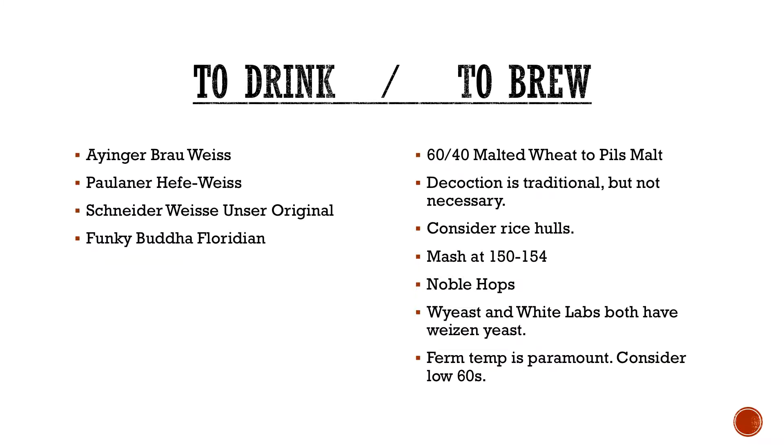Mash around 150 to 154 — that'll help again with the long chain sugars. Noble hops obviously — it's not a hop-driven style, so don't go overboard with them. I would honestly say a little bit for flavor at 10 minutes, and then most of it just being your bittering charge for balance.